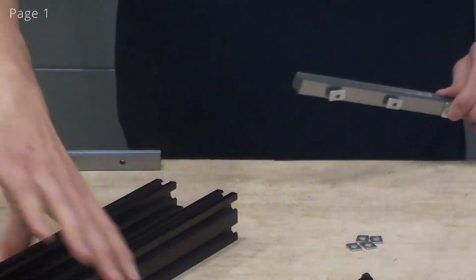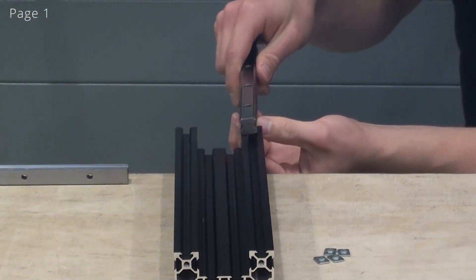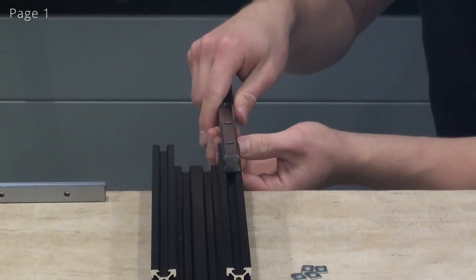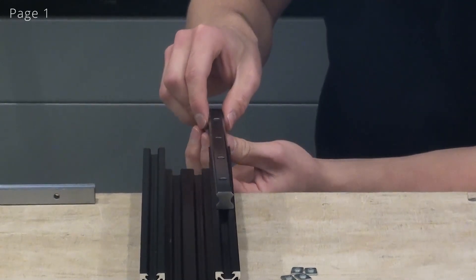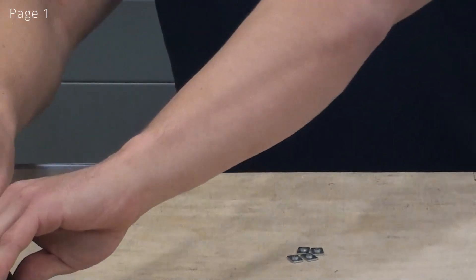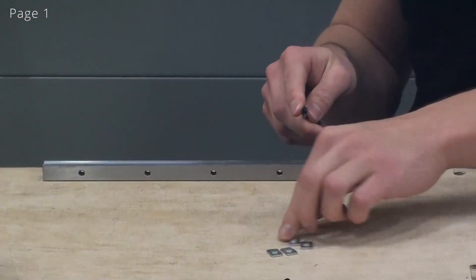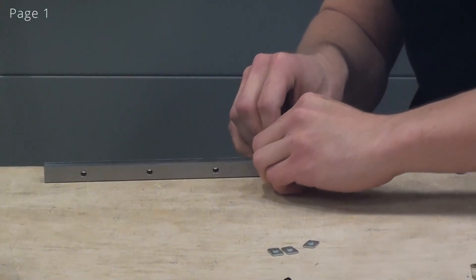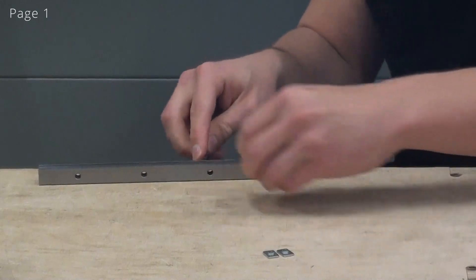When we have done this, it will be easy to now slide the linear guide onto the C-beam. I am using my bottom hand to align the T-nuts with the slot, and I am using my bottom hand to make sure that it is not positioned too far into the center.